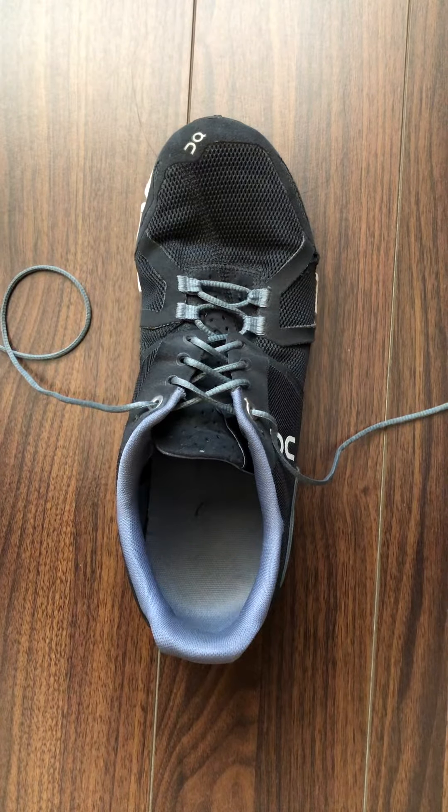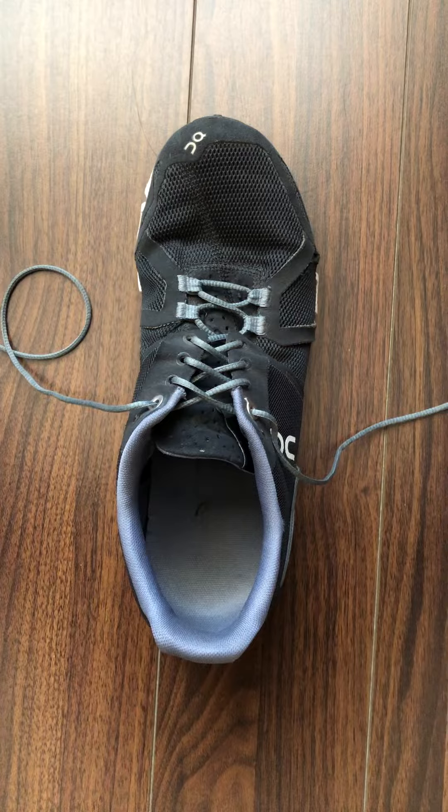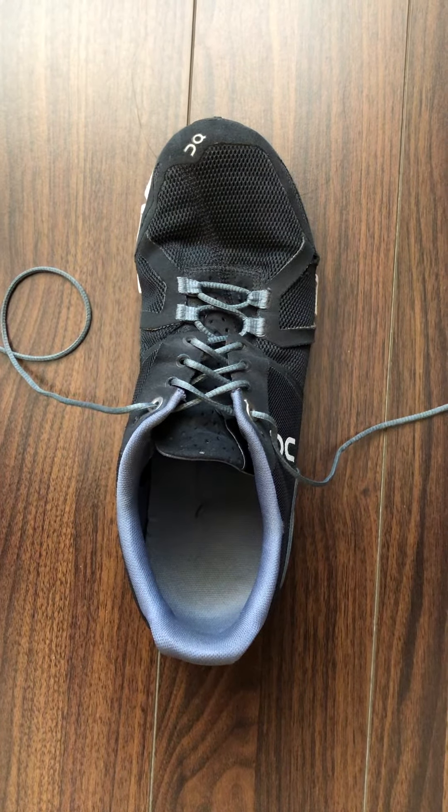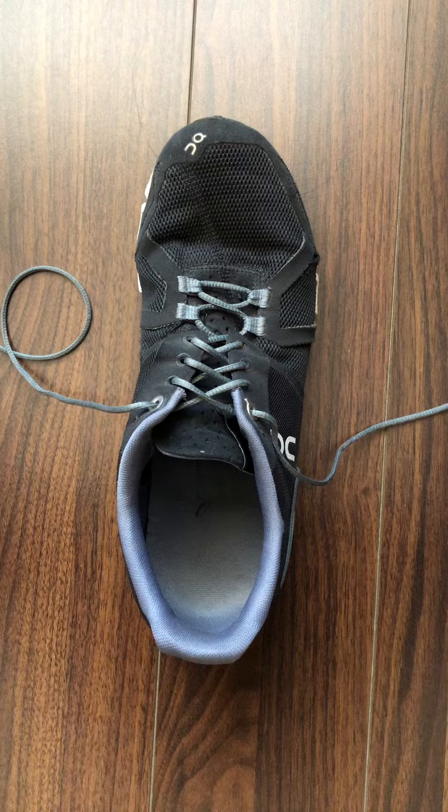Now if you find you've ever had your heels slipping out of your shoes during the push, there are one of two reasons. One could be that you simply didn't tie your shoes snug enough. Two could be that you weren't using what's called the heel lock method to prevent your heels from slipping.